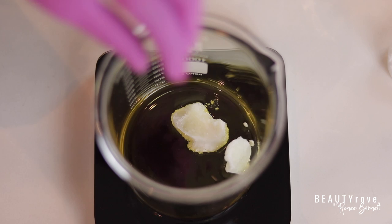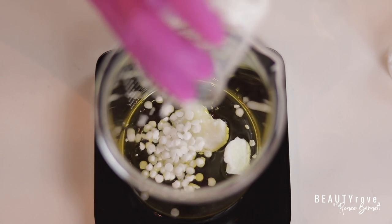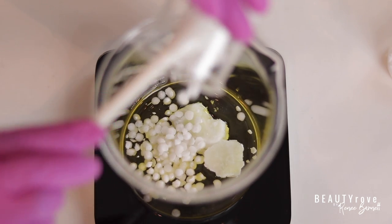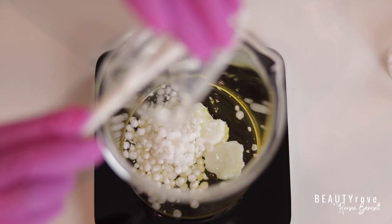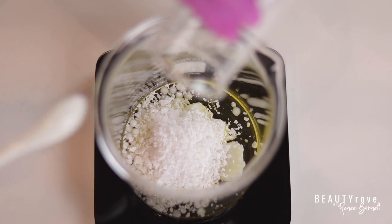Now I'm combining my oil, butter, emulsifying wax, and acetyl alcohol together in one container to melt them down. These are all of my non-water-soluble ingredients, meaning they won't combine with water on their own. You can always substitute other butters and oils in place of what I'm using.